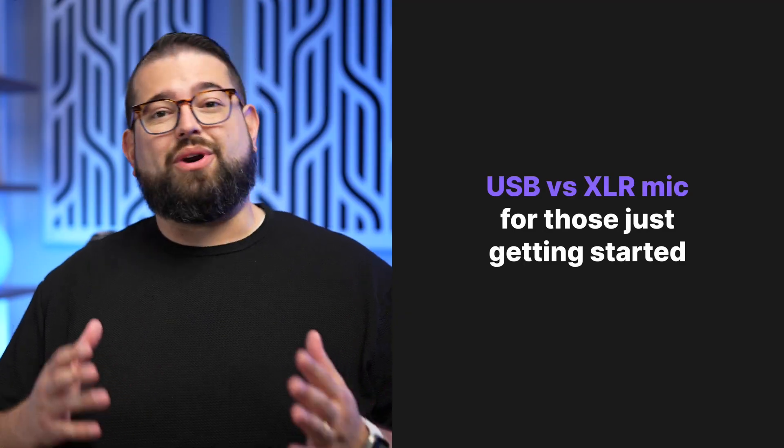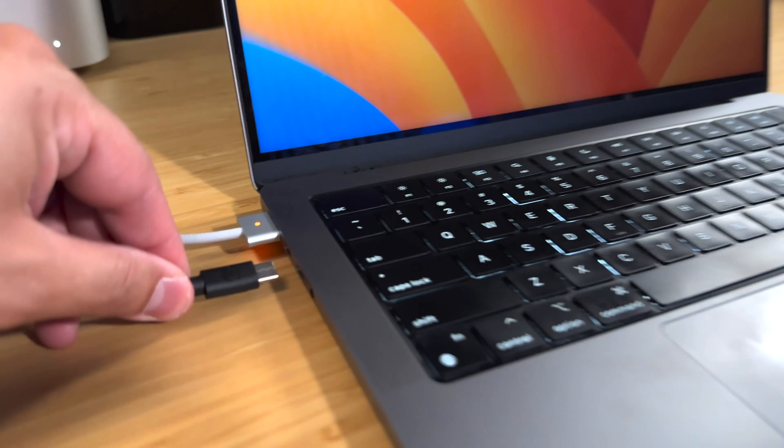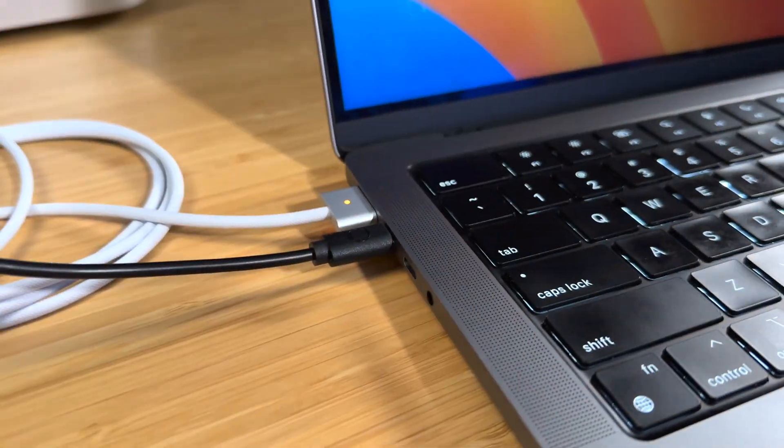Number one: should you get a USB or XLR microphone? If you're just starting out, a USB microphone is going to be the easiest to connect to your computer. It just takes one cable and you won't have to worry as much about audio interfaces and levels.